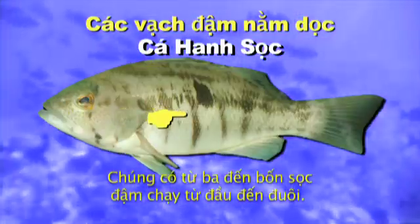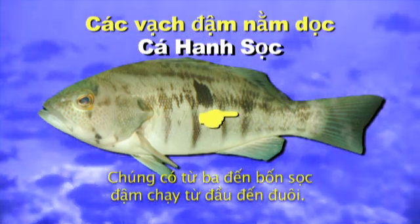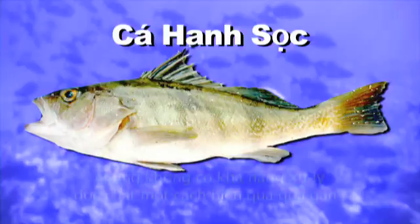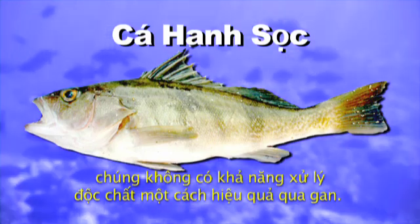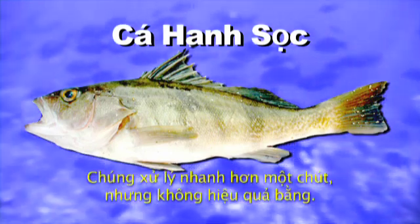They have a number of three to four dark bars that run from top to bottom along the body. Like the White Croaker and the Black Croaker, they lack the ability to effectively process the toxins through the liver. They do it a little bit faster, but not as well.